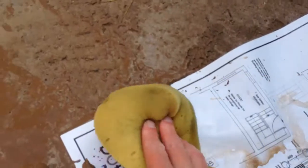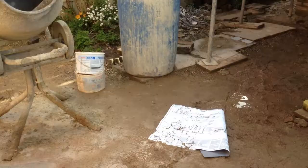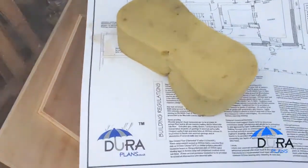DuraPlans are 100% waterproof. Drop them in water? No problem. Use them in the rain or bad weather? No problem. If they should blow away in the rain, they are easy to recover, wipe down and continue to use.